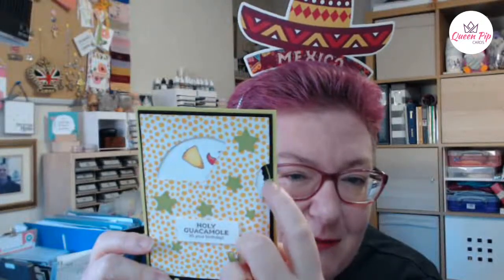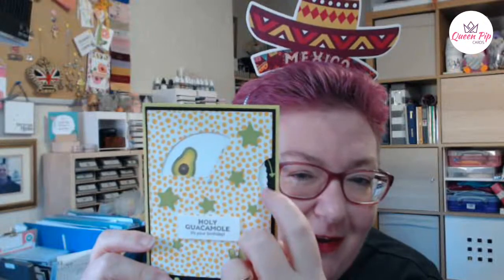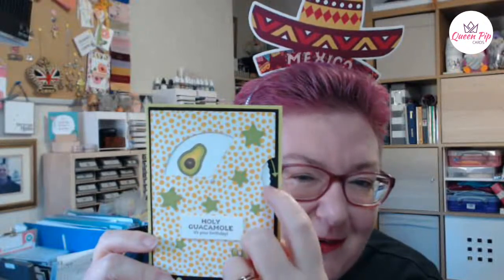We're going to do a little spinner card with this fabulous little set. You've got a little Mexican guy with his mustache and his hat, and then we've got some hot red chili peppers and tacos. As you keep spinning it you get a little avocado — isn't it cute! And then the front says 'Holy Guacamole, It's Your Birthday.'